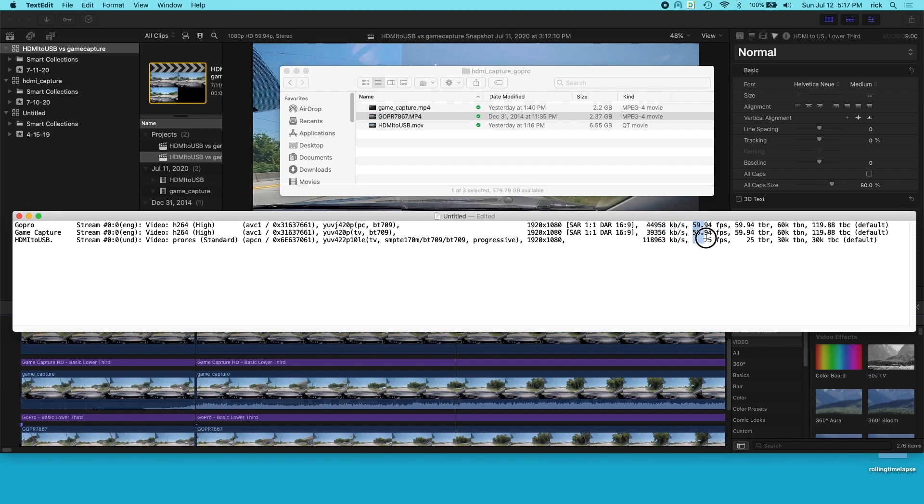Next is a big difference: the GoPro and the game capture are both at 59.94 frames per second, and the HDMI to USB is at 25 frames per second. I forgot to mention — I recorded the HDMI to USB through QuickTime. I went to QuickTime, said capture movie, and recorded it that way. There's no way to change the settings in there, though there may be other software that can give better results.